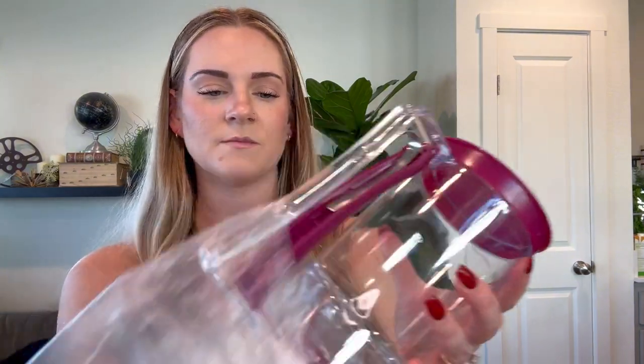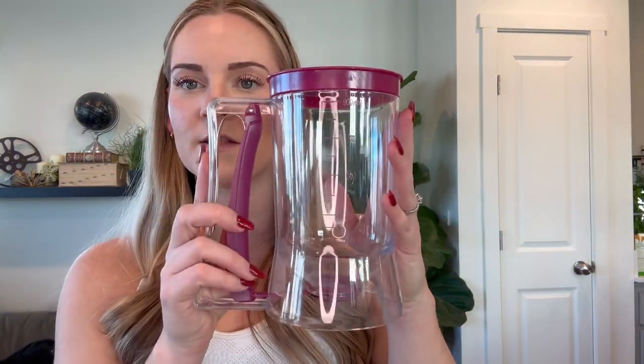Let me go ahead and take it out. It's really easy to use and most importantly for me, it is dishwasher safe. So once you're done, you just throw everything in the dishwasher and forget about it. So this is how it comes and this is what it looks like.